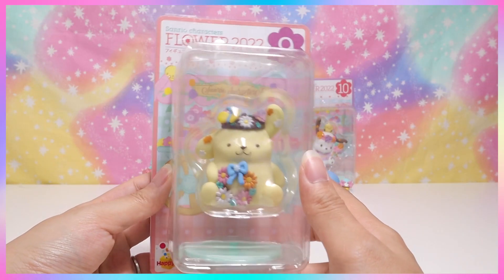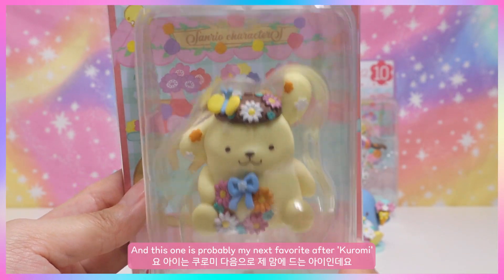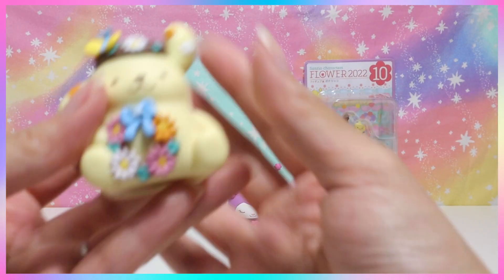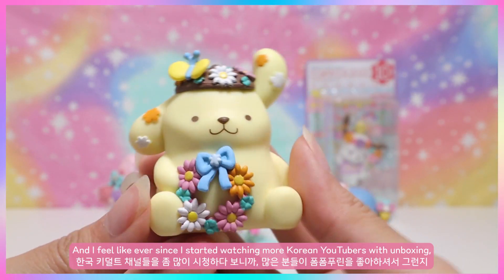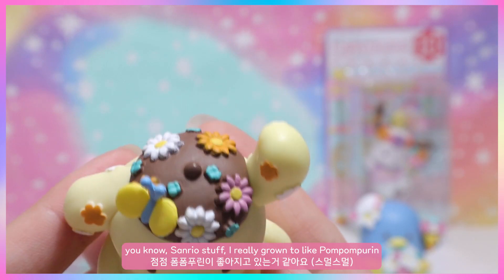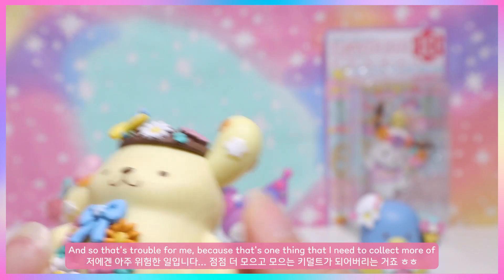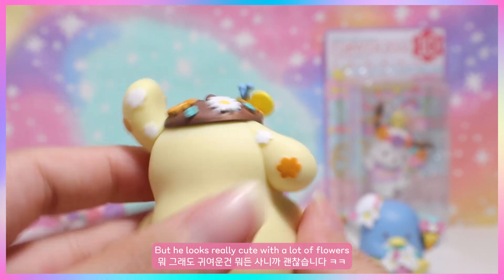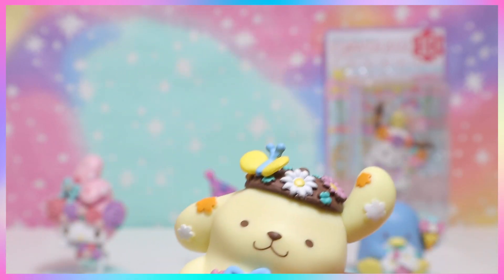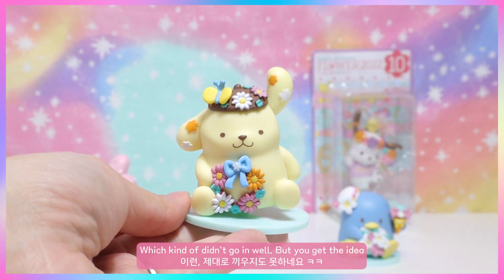Next is Pom Pom Purin — probably my next favorite after Kuromi. I love him so much! Ever since I started watching more Korean YouTubers unboxing Sanrio stuff, I've really grown to like Pom Pom Purin. He looks really cute with lots of flowers and a butterfly on top of his hat, which is so cute. He also has a stand, which didn't go in perfectly, but you get the idea.